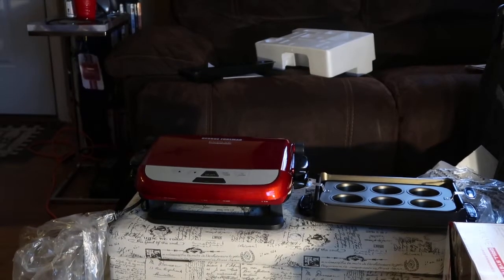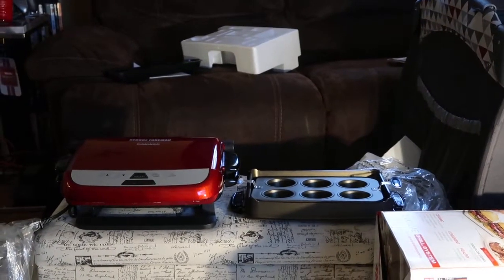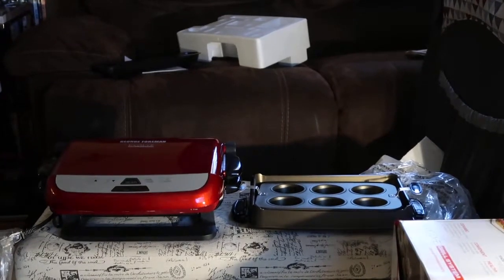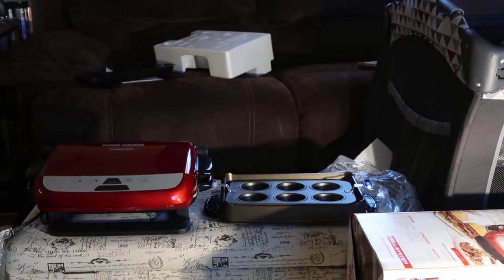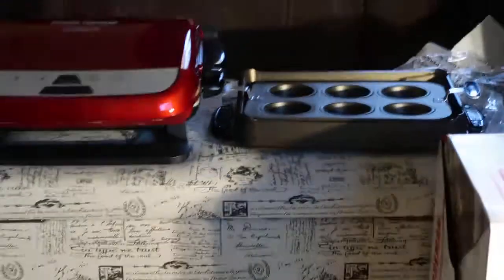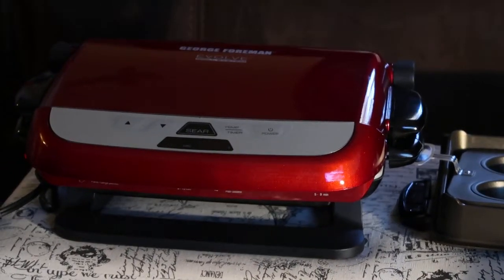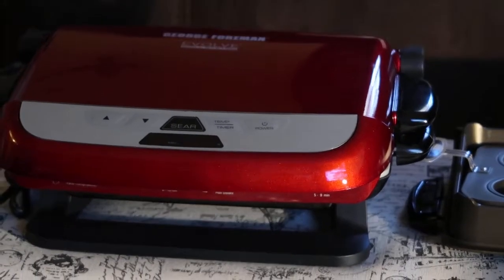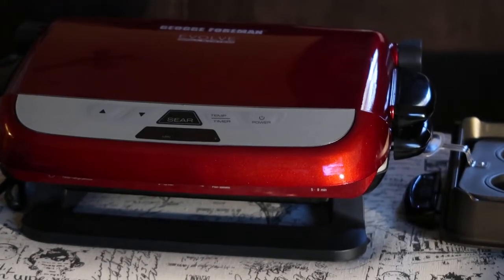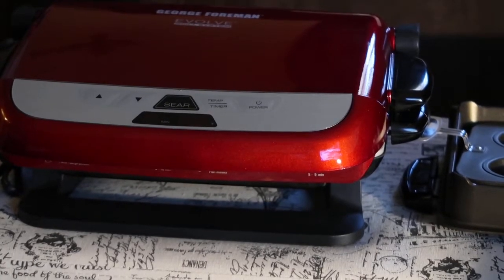This has been your boy Mark, signing off for CLH Views. We hope you enjoyed this video of this George Foreman unboxing. We got more stuff coming — I told you I'm going to have some tech stuff coming, that's in the works. We're just waiting on it — a matter of time before we get to the post office and everything.